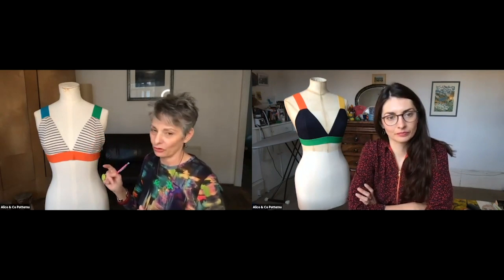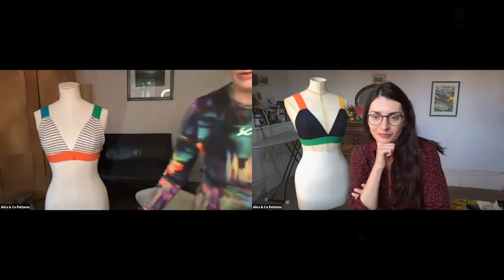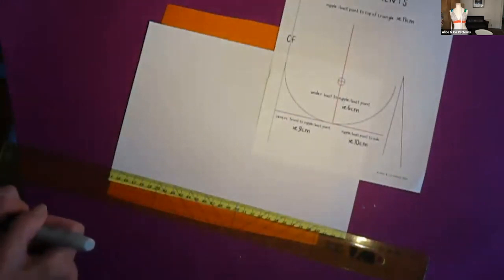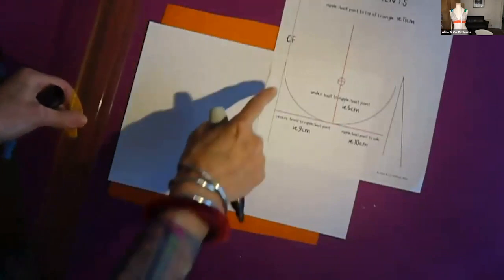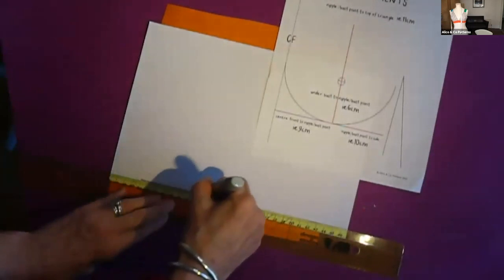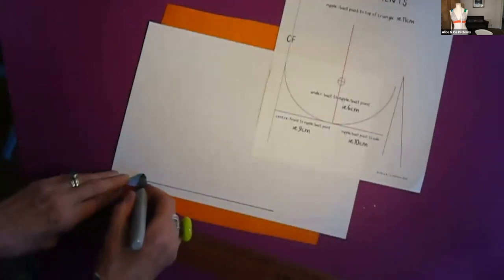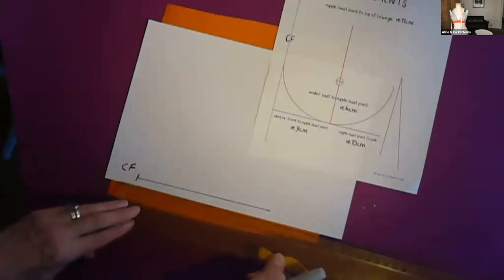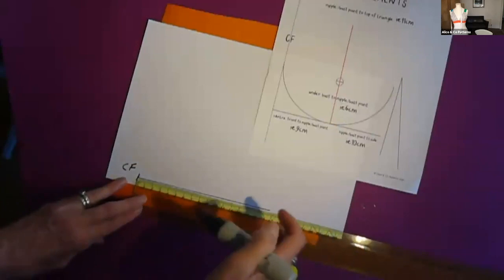Those are the measurements I'm going to use. I'm first going to draft a flat triangle and then add the third dimension to give myself some cup shaping. So now I'm transferring the measurements onto paper. I'll make a line across as the baseline where the fabric triangle touches the elastic, starting at the centre front — nine centimetres across for the front side, then another ten centimetres for the side measurement.